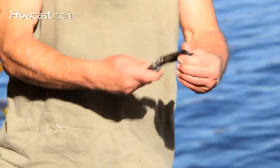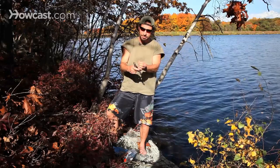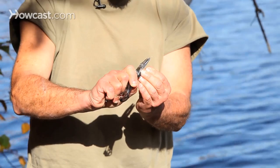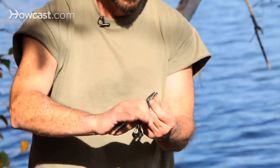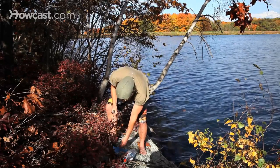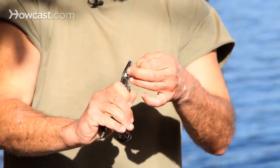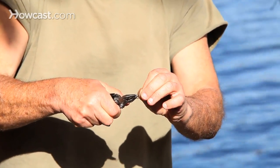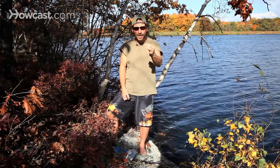We'll start by making a hook. The hook is going to be a safety pin that we're going to snip off the safety pin part and bend into a hook — looks pretty much like that. On the other end, we have an eye that we can run our line through.